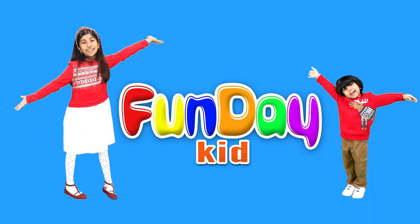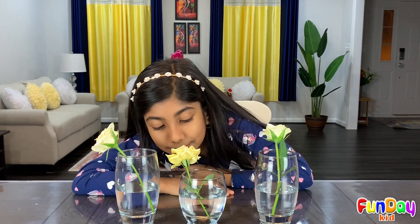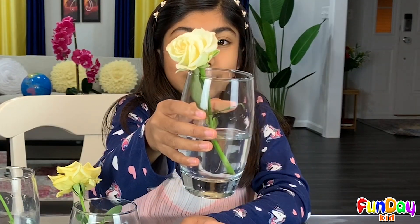Welcome to Fun Day Kid! These flowers, they smell so nice. That one looks interesting on the other side. I think that one's the best one. Or is it this one? I'm not sure. Hi there! Welcome to Fun Day Kid. Right now I was just smelling some flowers. They smelled really nice. Do you want to smell them? Take a sniff. Don't they smell good? Awesome!